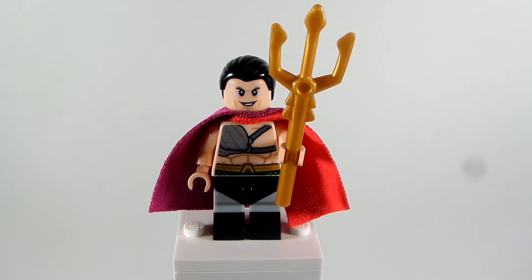Last week I did my updated version of Morty, just because I wanted to update him from my previous design into a new one. And if you missed that, be sure to check it out in the custom minifigure tutorial playlist.